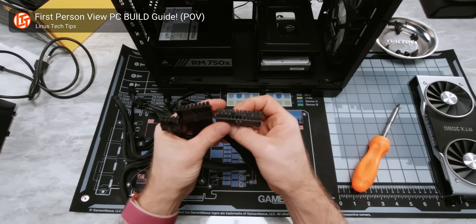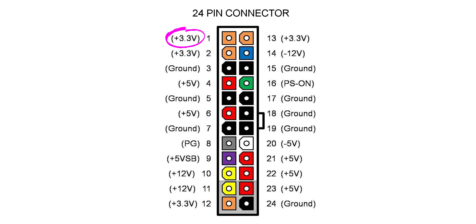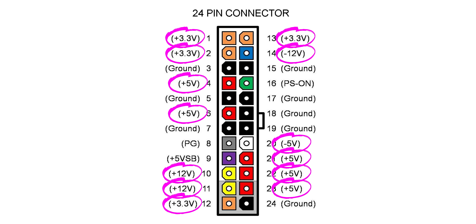Speaking of power, some connectors have additional pins to accommodate multiple voltages. You can see this in the standard 24-pin power connector for computer motherboards, which has to provide 12-volt, 5-volt, and 3.3-volt power.